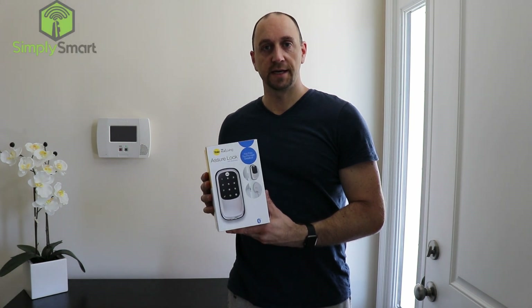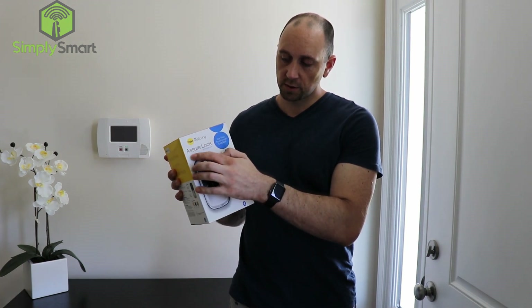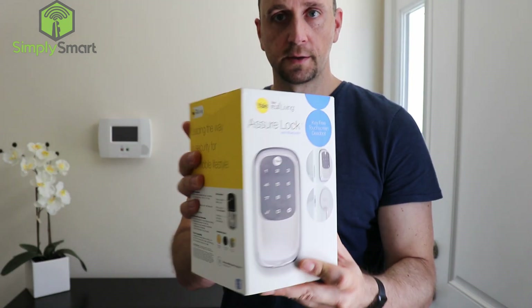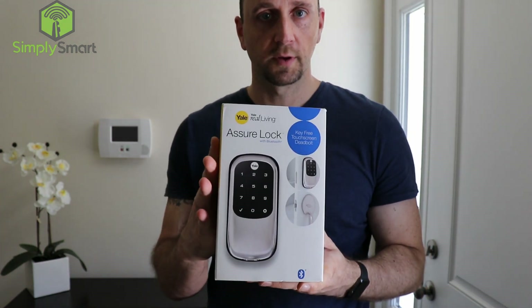Never use a real key again. Today we're going to show you how to install and set up the Yale Assure lock, which is completely keyless and has Bluetooth built in. We're going to get it set up with SmartThings and control it with our voice through Alexa.